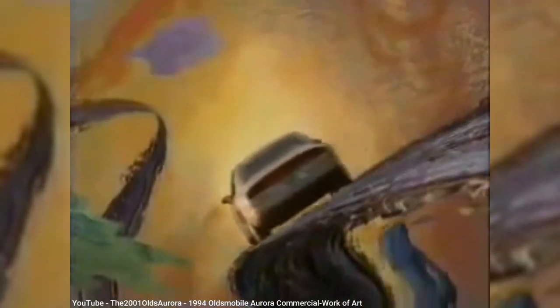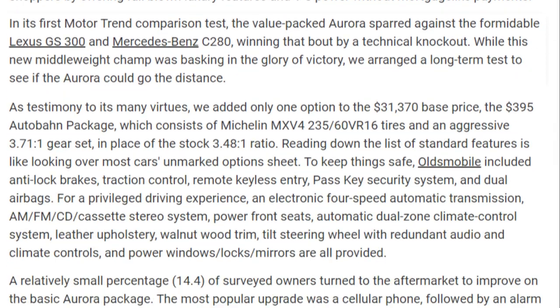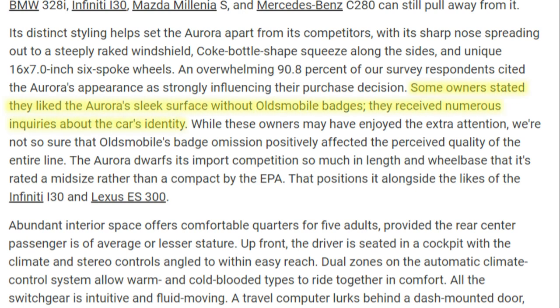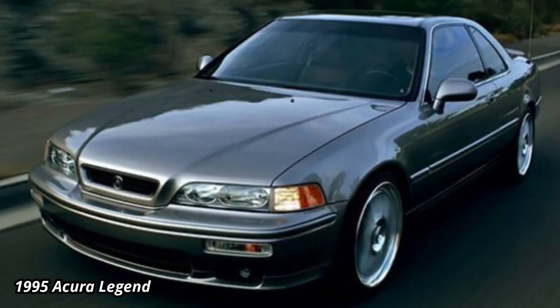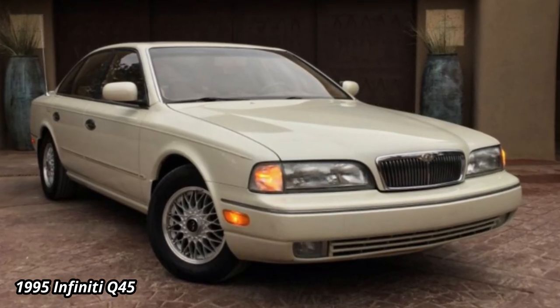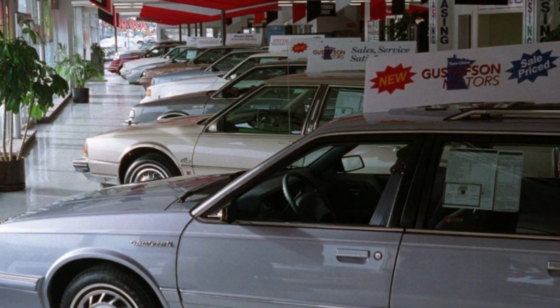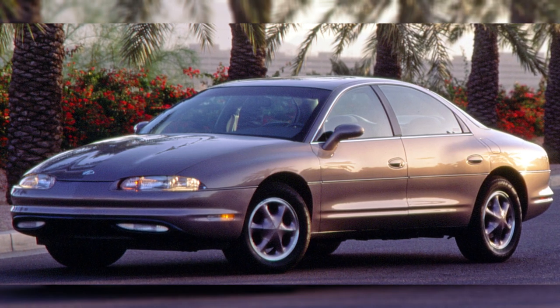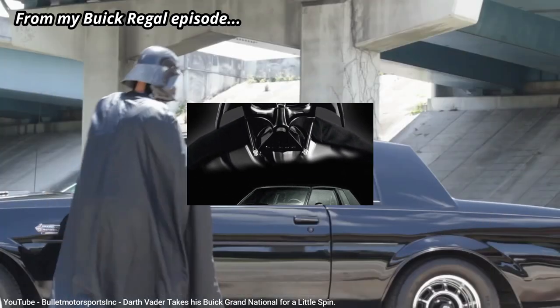Oldsmobile made a significant effort to distance the Aurora from the rest of their lineup. So much so that they came up with a new logo for the Aurora, replacing a legacy Oldsmobile rocket with what looked a bit like a cursive letter A. The word Oldsmobile and its rocket logo were nowhere to be found on the outside of the car, which led some to think at the time that maybe the Aurora was the start of a separate sub-brand. Oldsmobile was trying to target Japanese luxury car buyers with a similar concept — introduce a new luxury brand like Lexus, Acura, or Infiniti that was a step above cars offered by parent companies Toyota, Honda, and Nissan. But unlike the Japanese luxury brands, the Aurora was still sold in Oldsmobile dealerships. The Aurora was based on what GM called their front-wheel drive G platform.